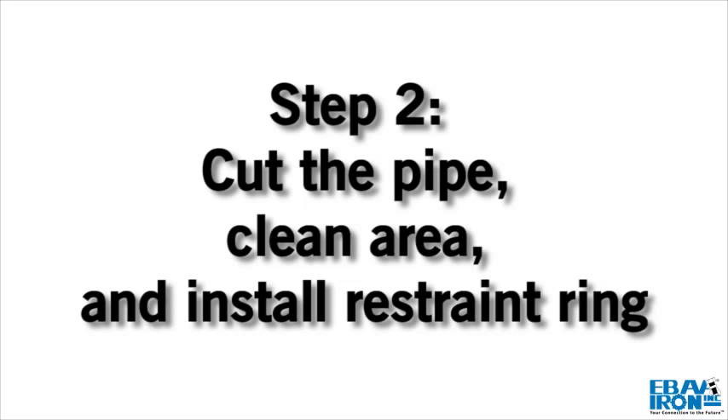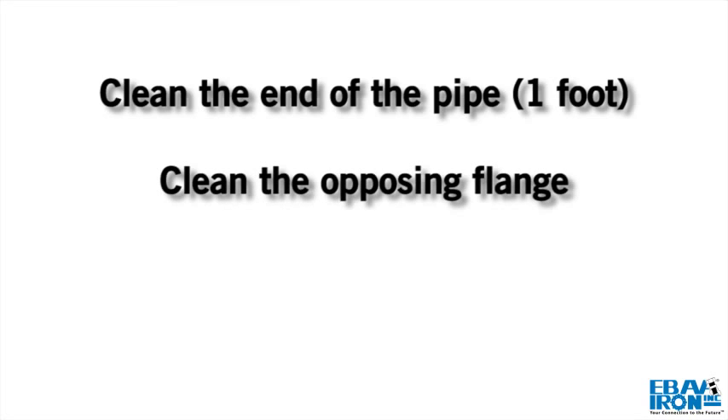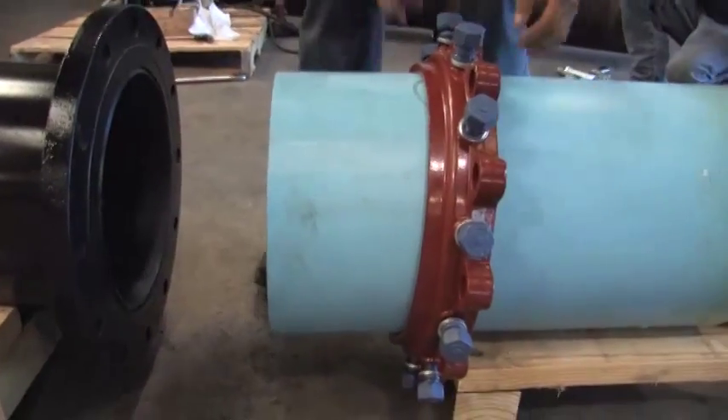Step 2: Cut the pipe to the required length. Clean the end of the pipe for a length of approximately 1 foot using a wire brush if needed, removing all excess paint and foreign material. Also clean the opposing flange to be connected to the 2100. Place the 2100 Restraint Ring on the clean pipe with the lip facing the plain end.